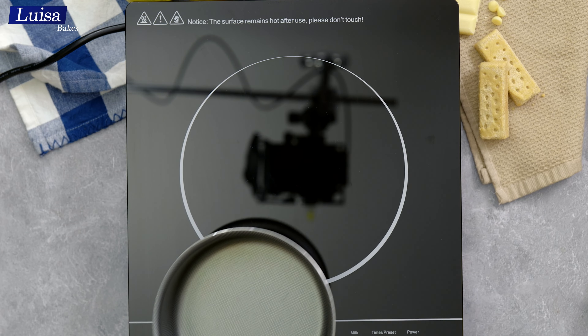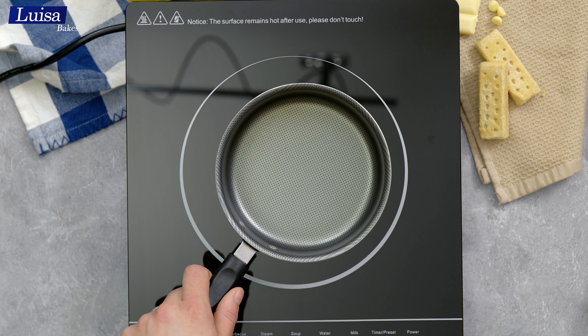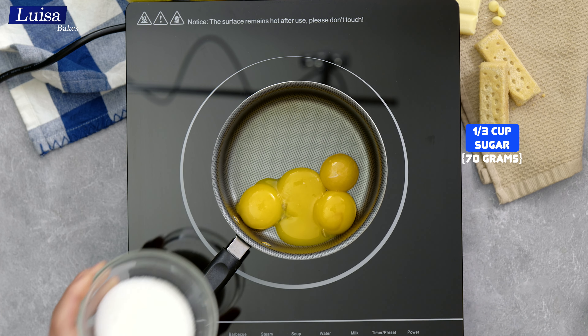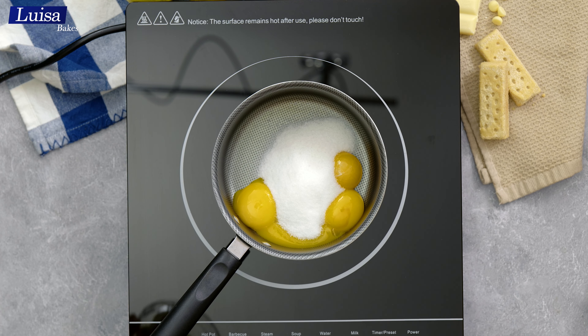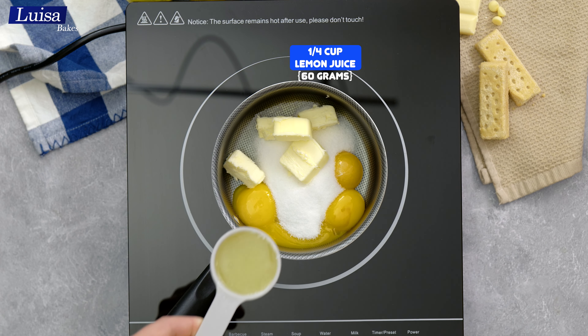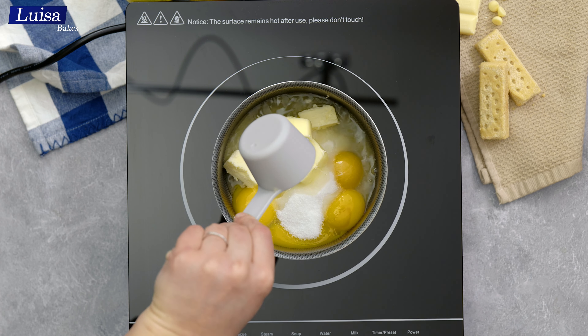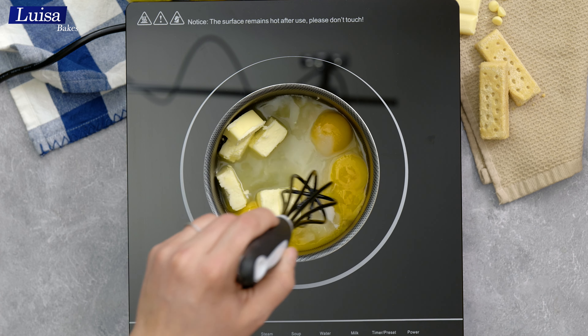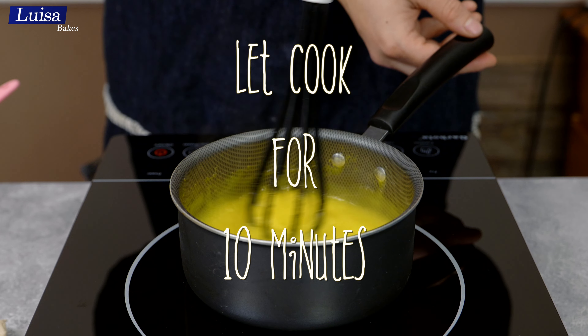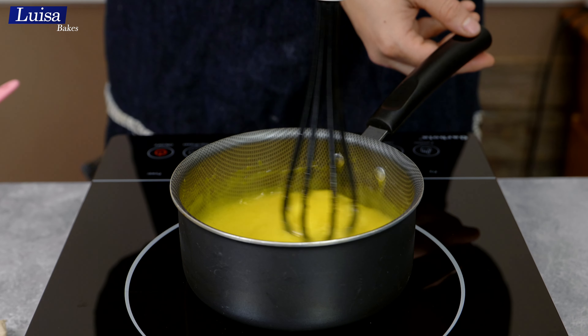Now let's make the lemon curd. For that we need a small saucepan — add in egg yolks, a bit of sugar, butter to get it extra creamy, and lemon juice. Start whisking it immediately because otherwise the egg yolks begin to cook and you don't want to end up with scrambled eggs. Then warm it on medium heat until it becomes thick.